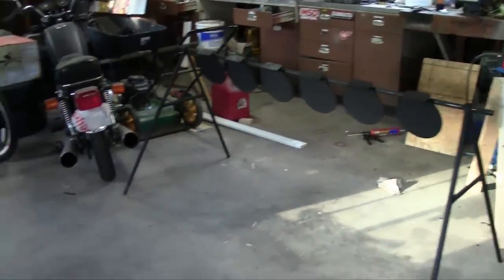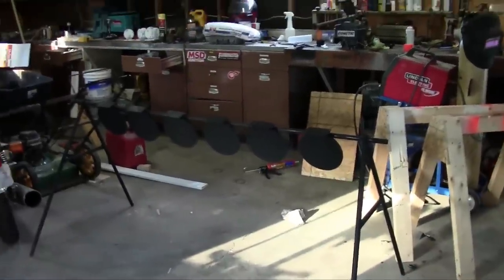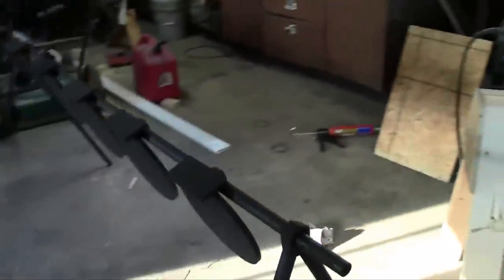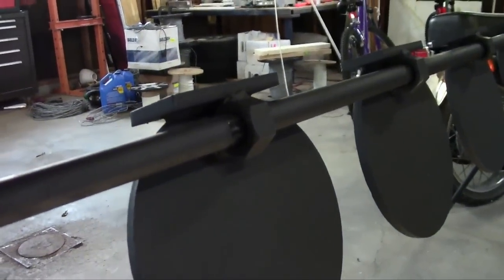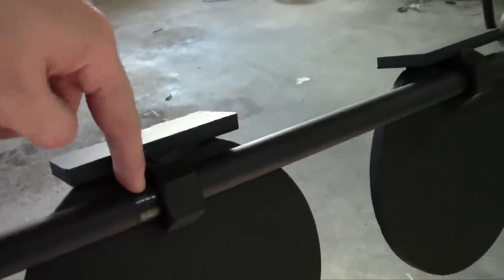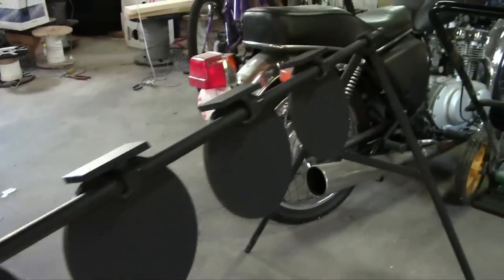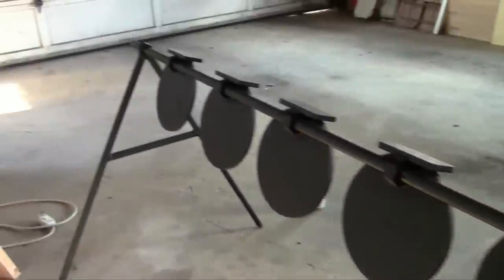Looks a little different. Don't tell my wife I showed you guys my garage when it was this messy. Anyway, you'll see I've got all six of those targets now hanging. What I did is I just welded bolts to the back of them. I'm hoping to put maybe a little cotter pin here and here to keep it from sliding around, but I want to keep it modular so it's easy to toss in the back of my truck and just take it out to the range whenever.